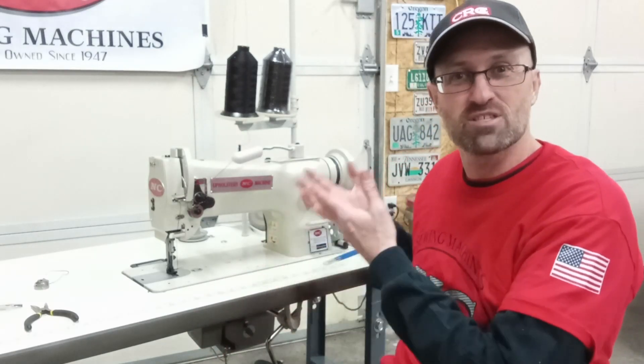Welcome back to the shop here at Basin Motorsports. I'm Kanan. Today I'm going to show you how to adjust the speed on your machine, because a lot of times newer sewers, newer upholsterers, or people that just changed machines want to know: how do I make this thing go slower?